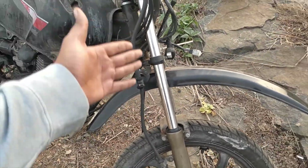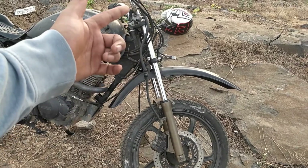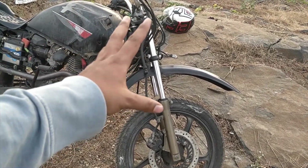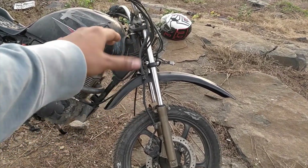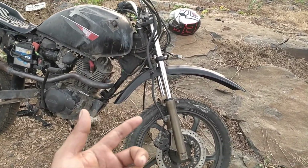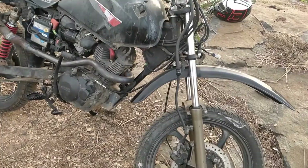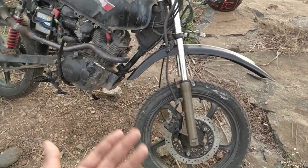Coming to the second thing, there are some changes I've done to the forks itself. There was an extension rod which I put inside the fork. What it does is it doesn't make the fork taller, but it increases the travel of the suspension. The Karisma initially has about 2 inches of travel, and now it's about 3 to 4 inches — which is pretty good for off-roading.